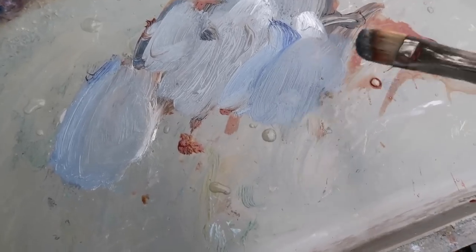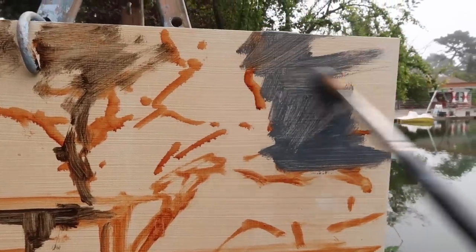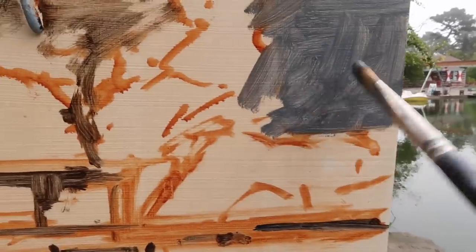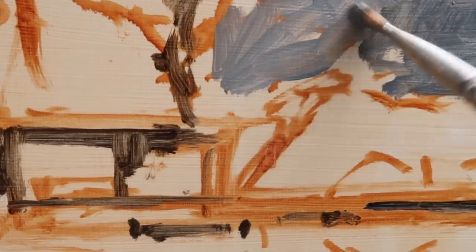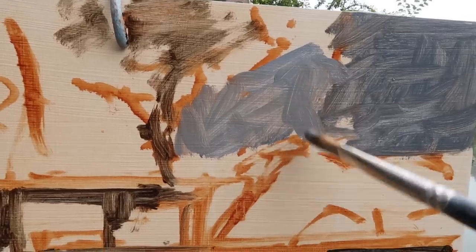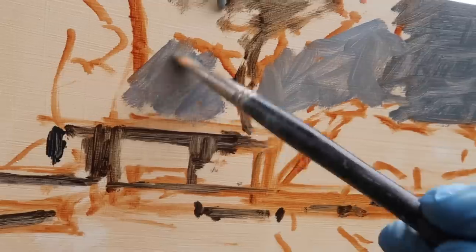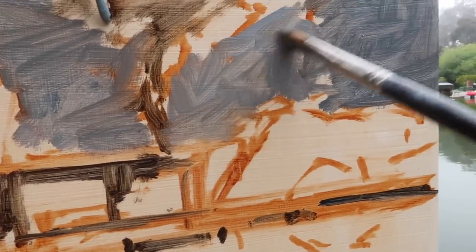I've mixed up a variety of grays using ultramarine blue, titanium white, and some burnt sienna — just trying to establish values first. I want to work quickly, and this number eight natural bristle flat is really nice for covering the panel quickly. One thing I notice is that when I'm trying to paint atmospheric perspective, I tend to go way too dark, so I may end up lightening that. I'm going to stick with this gray color for the sky and establish the sky before continuing.